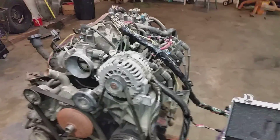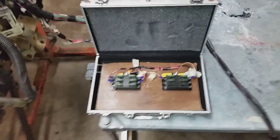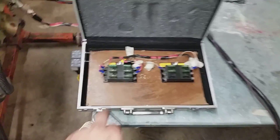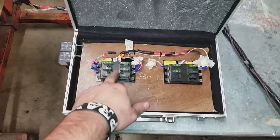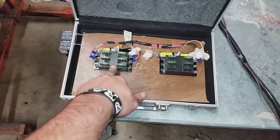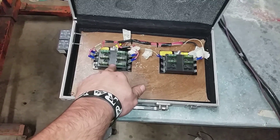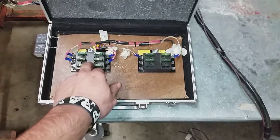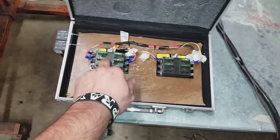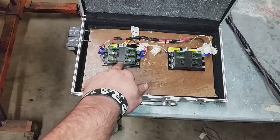This is the new fuse box on my left. This is key-powered — when I turn the key on it will have power to this, which will send power to the PCM, to the fuel injectors, to the coils, and anything else that I need to have power with the key on. I can do it right here.